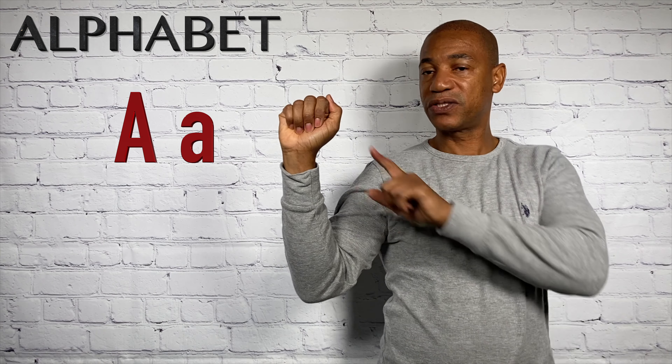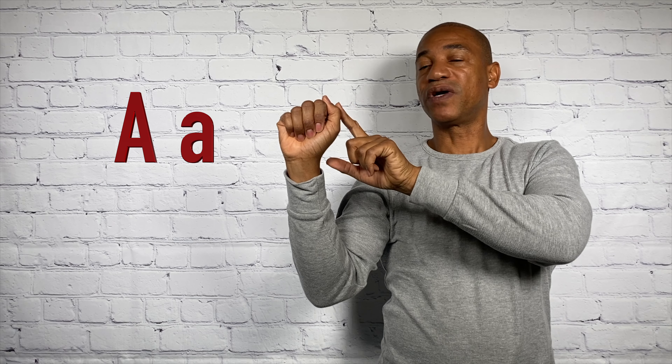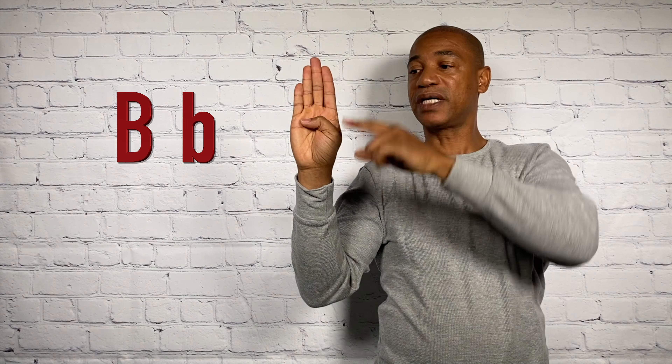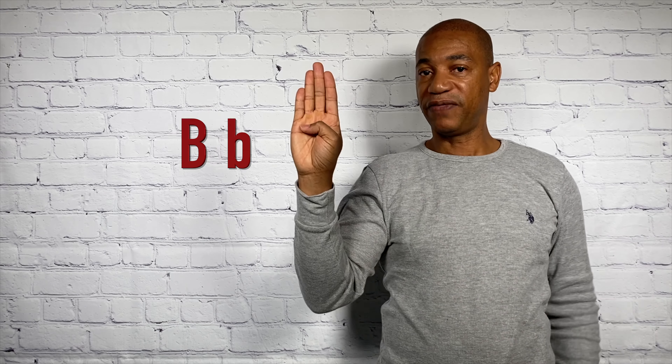Are you ready? Let's start with the letter A. Simply make a fist and notice how the thumb is right there on the side and it comes and rests across the index finger. Let's go to B. Notice how the other four fingers are together, point towards the sky, but the thumb rests right gently across the palm of the hand.